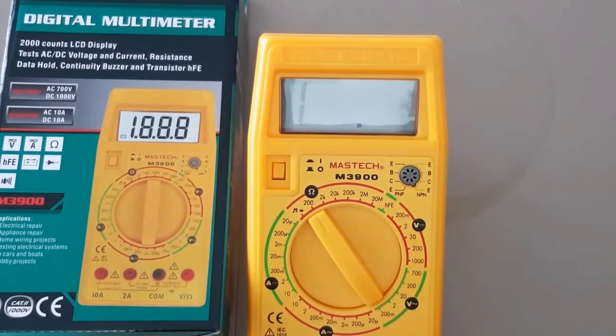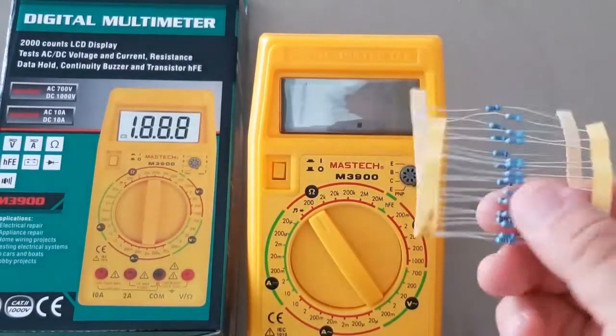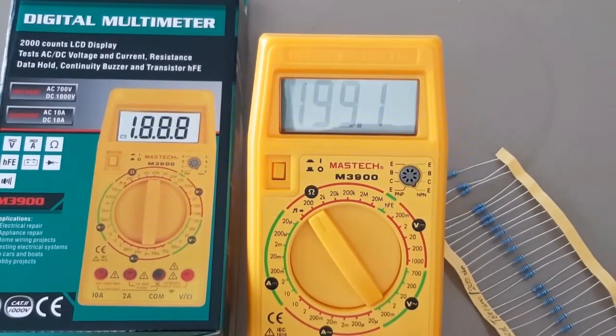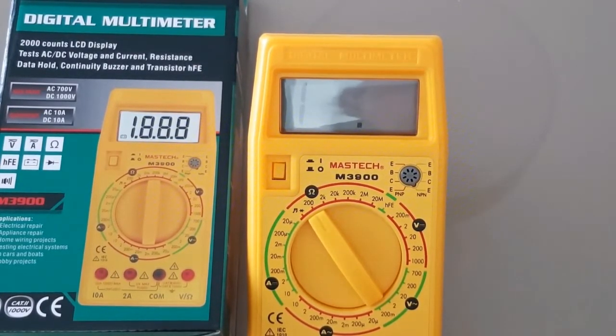Okay, here we go with the resistor test. That was really quick — so 199, measuring a 200 ohm, 1% precision resistor. That was fast. No complaints in that department. It doesn't measure capacitance, so looks like we won't be testing that.